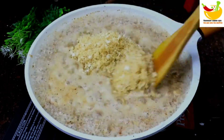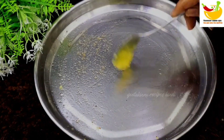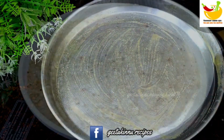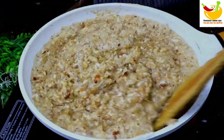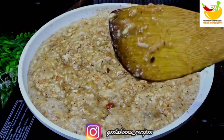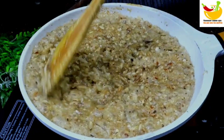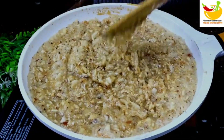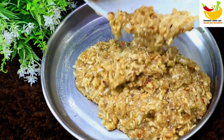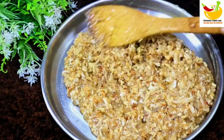We will mix all the things and put them into a high-sided tray. You can use butter paper which will make it easy to remove the pieces later. Spread the mixture in the tray. It is very hot right now so we need to set it and let it cool so we can transfer it properly.